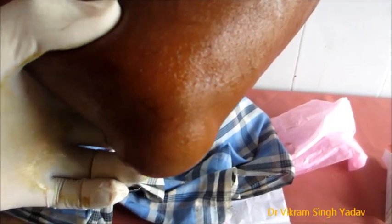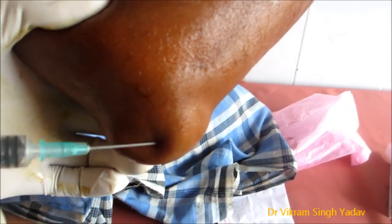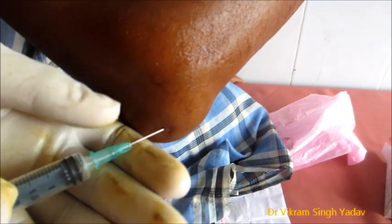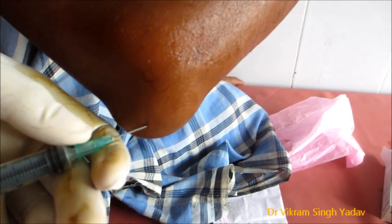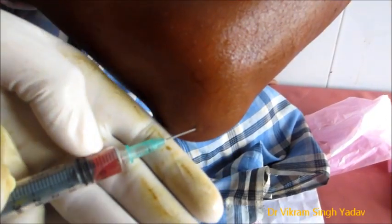It can definitely be treated both by surgical and non-surgical means. The non-surgical intervention is the draining of the bursa — that is, the aspiration of the fluid that is present over there. And here we are going to do it.